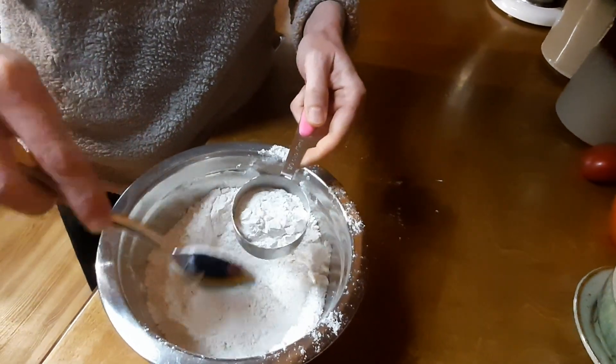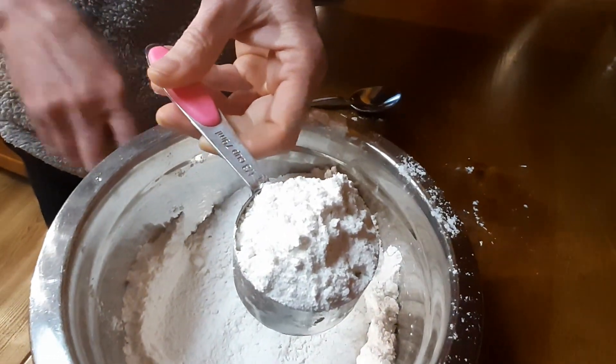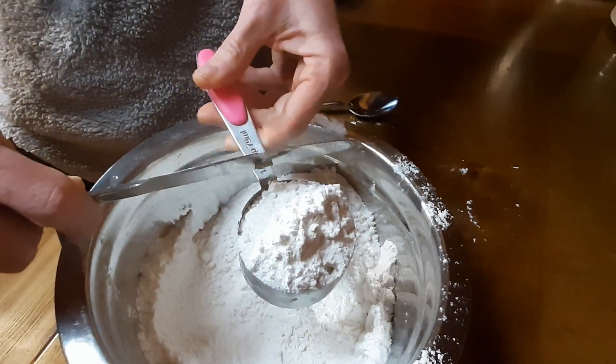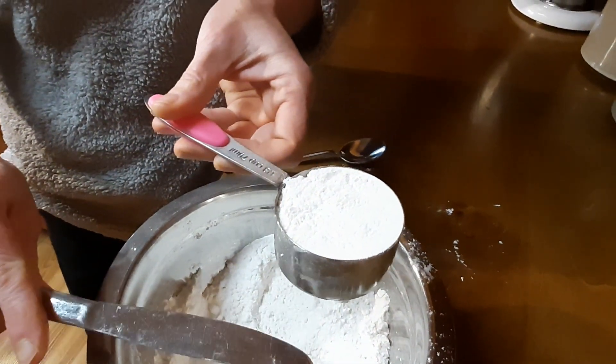I'm going to scoop the flour gently. I'm going to overfill it a little bit. Take something with a flat edge and just scrape it off and level it. That's how you properly measure flour.